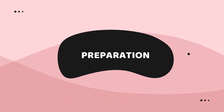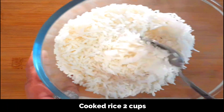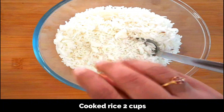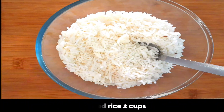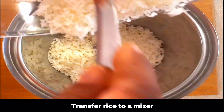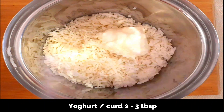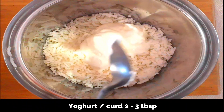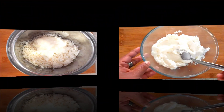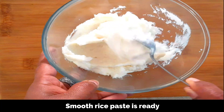Let's get to the preparation. First we need to grind the rice to a smooth paste. This is two cups of cooked rice — transfer the rice to a mixer. Also add in curd, about two to three tablespoons, and then grind to a smooth paste. You can add one or two tablespoons of water if needed. This is our rice paste — see how smooth it is. It will be slightly sticky, which is not a problem.